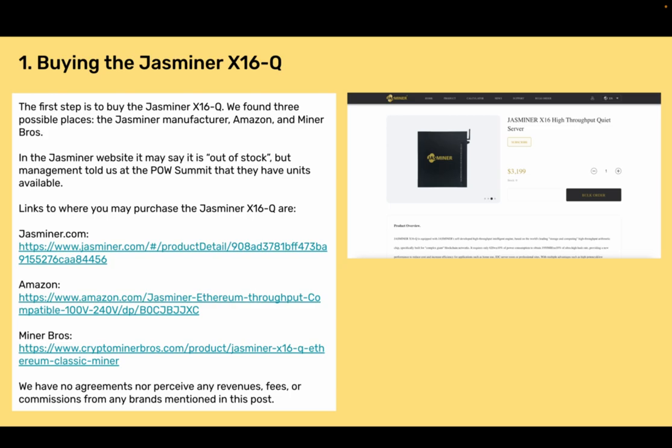Section 1: Buying the Jazzminer X16Q. The first step is to buy the Jazzminer X16Q. We found three possible places: the Jazzminer manufacturer, Amazon, and Miner Bros.